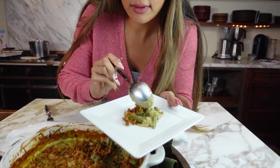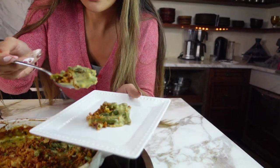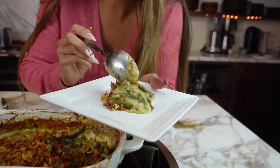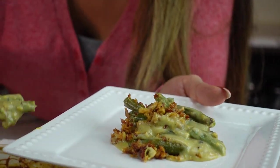Wow. Delish. And this is very, very hot, but of course it will set a little more once you let it cool.